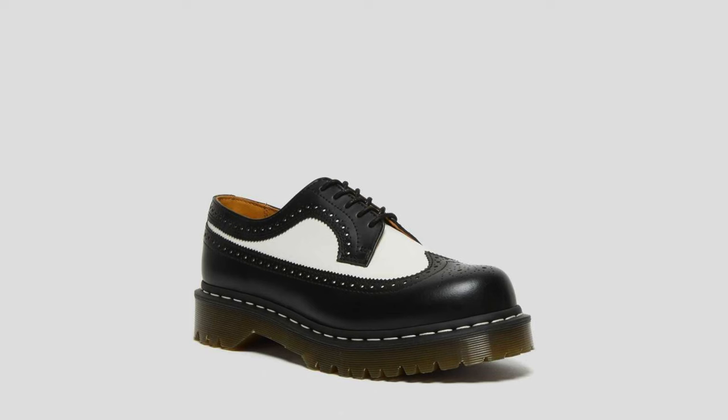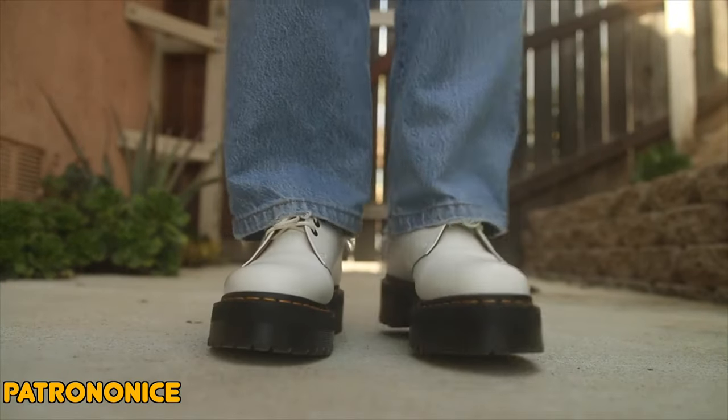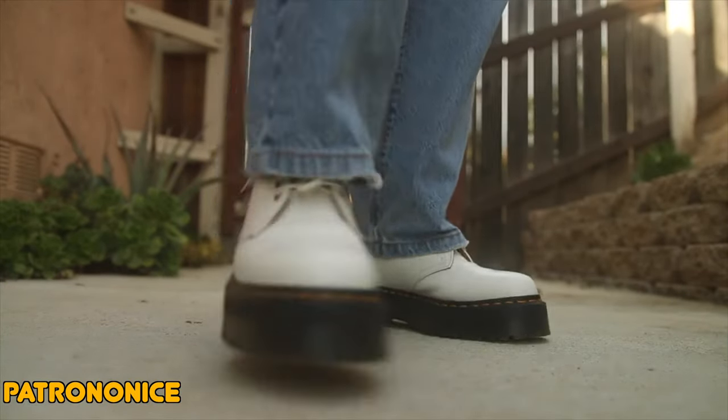The next soles are the Bex. These are about one and three eighths of an inch in height, and you can actually notice a little bit of a difference because these are a little bit thicker. They do give you some height, and this is where Doc Martens get into that chunky boot area. They're a little bit harder to break into because the soles are thicker, but it doesn't drastically change your walking pattern because it's not that thick.